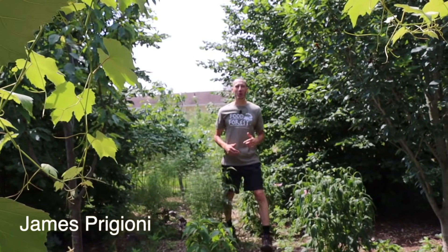What's going on growers? It's James Pergione coming to you live from Jersey. With spring just around the corner, me and Tuck want to take you along with us for a backyard harvest and grab a bunch of fresh food along the way.